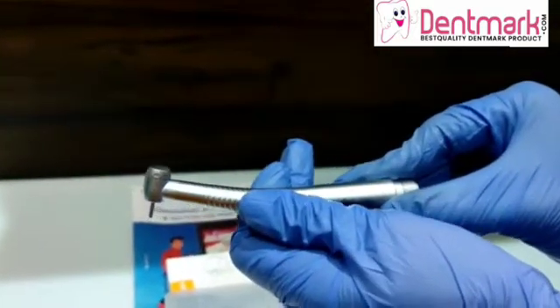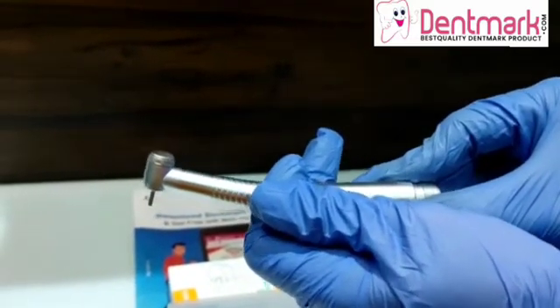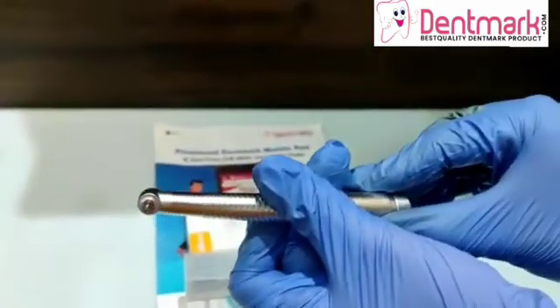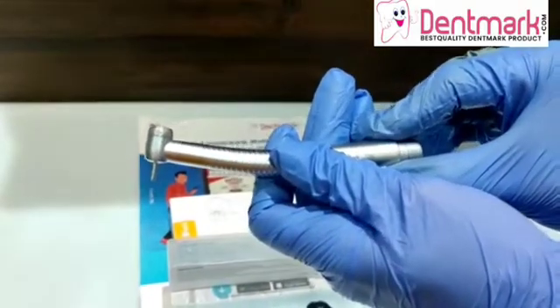You can buy this product at our site www.dentmark.com. You can also download our mobile application, Dentmark, for the products. For more videos on such products, please like and subscribe to our YouTube channel, Dentmark. Thank you.